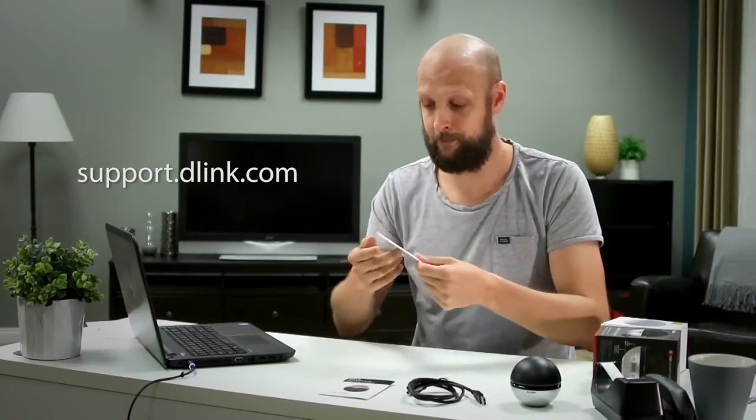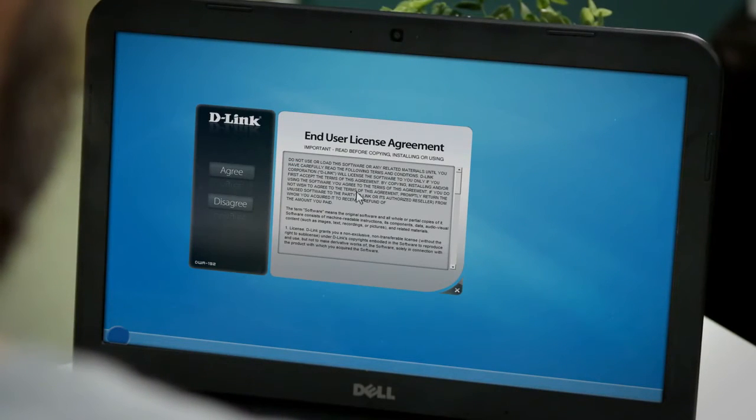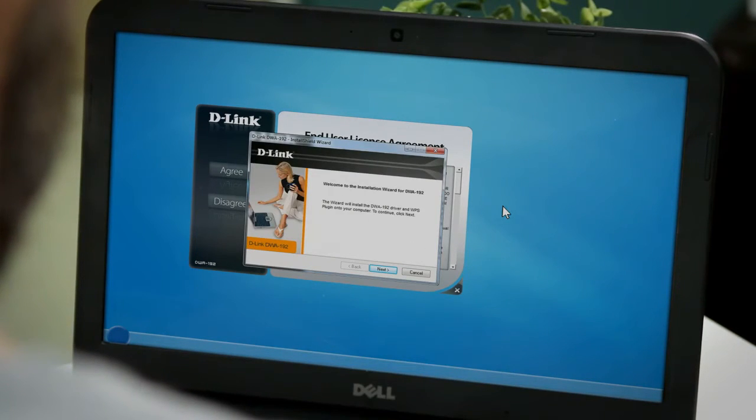Let's get started with the setup. First, you're going to insert the installation CD into the computer that you want to upgrade, or you can download the software from the D-Link support site. When the auto run screen appears, hit setup then follow the on-screen instructions. Start by selecting the language, then hit next once the welcome screen appears.